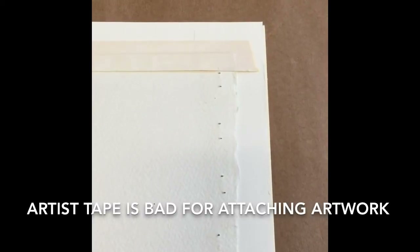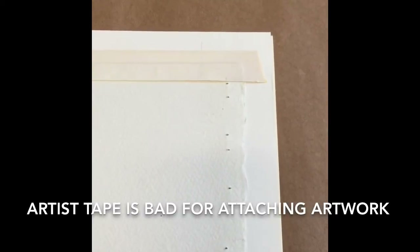Hi, it's Kurt from Frame It Wobbin Gallery and Wobbin Photo, showing you some of the projects we work on.